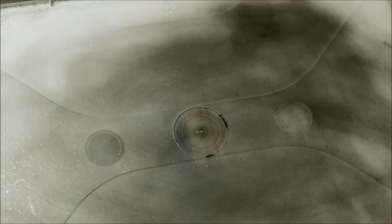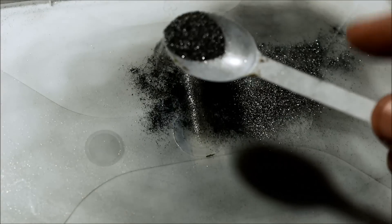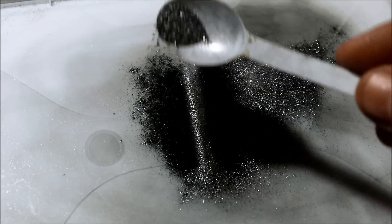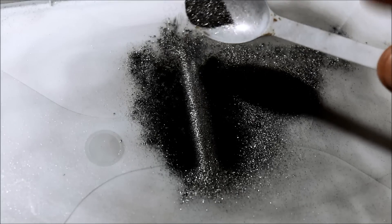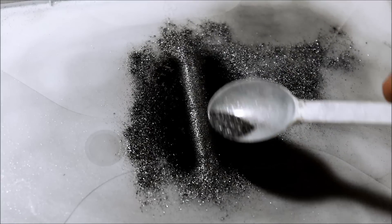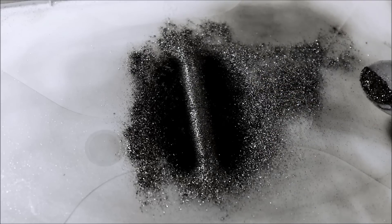Now let's see what happens if the flakes are not constrained by the water surface — I'm just going to sprinkle them on a dry piece of plastic. Now the flakes can align with the field regardless of being vertical or horizontal. Where the field is horizontal, the flakes lie flat and reflect the light, giving a nice shiny area. This area shows you where the field is vertical.